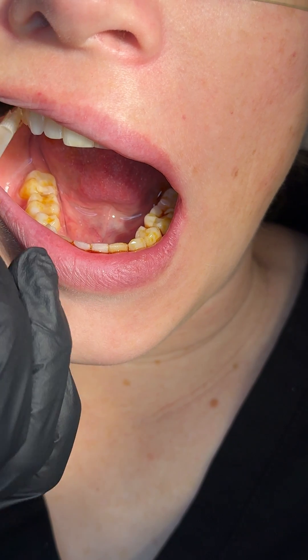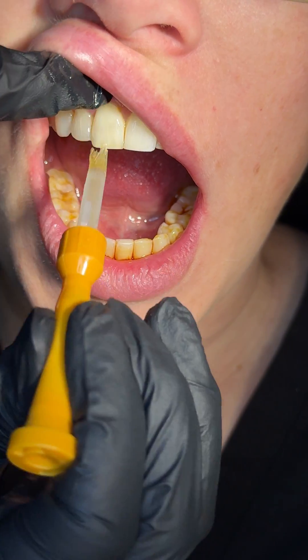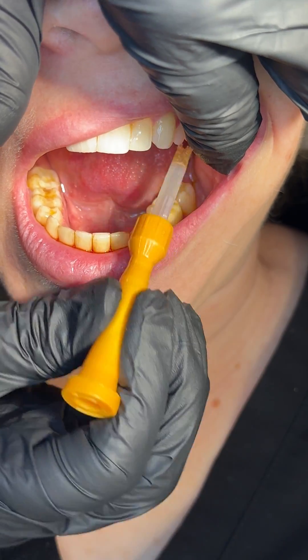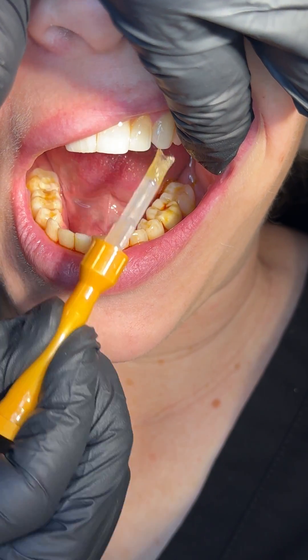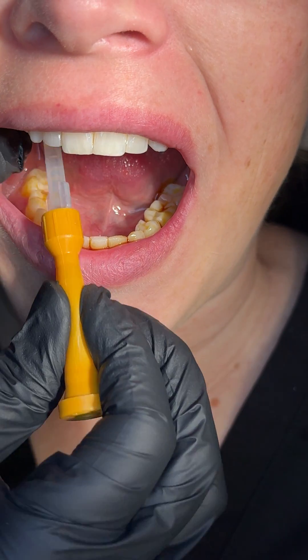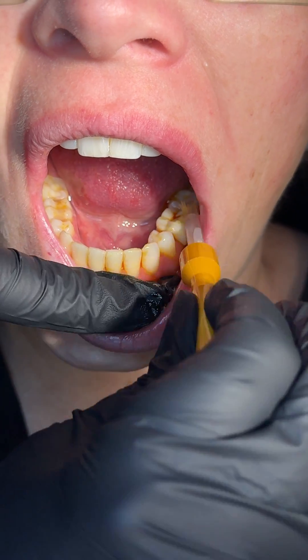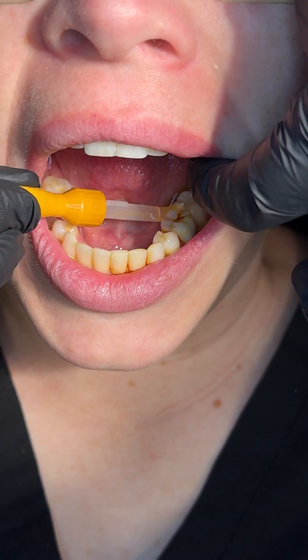Immediately afterwards, paint on a fluoride varnish — they work synergistically together. Studies show about a 70% reduction in caries when we use these together. Just quick and easy like that.